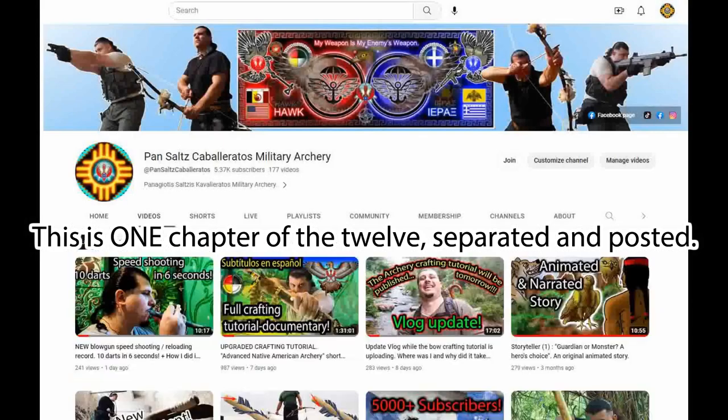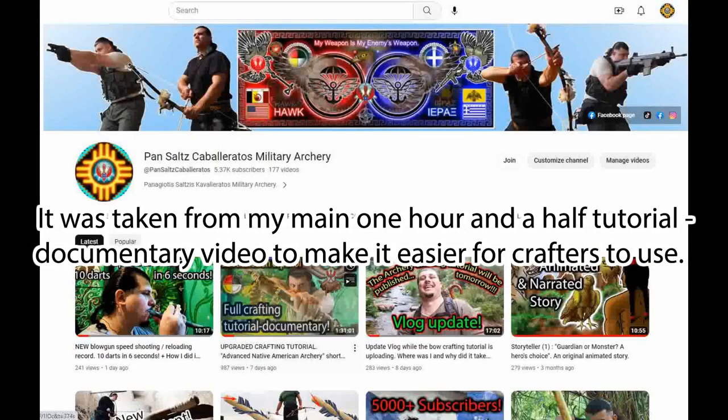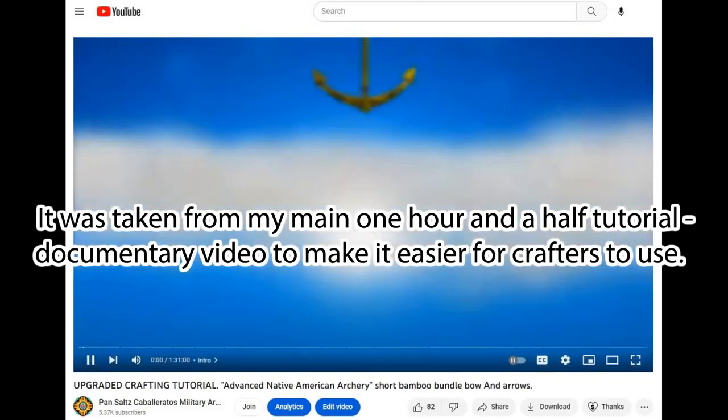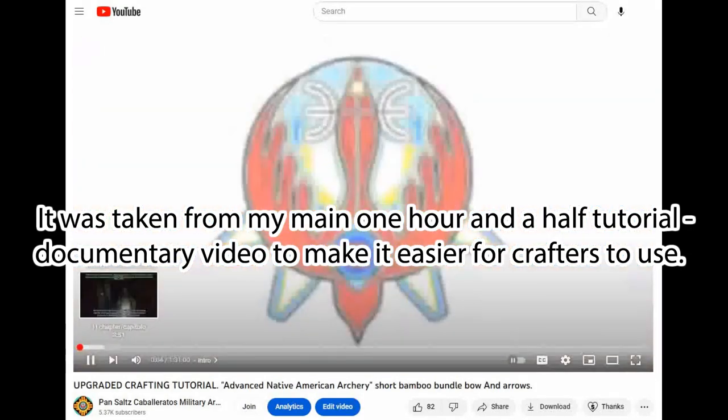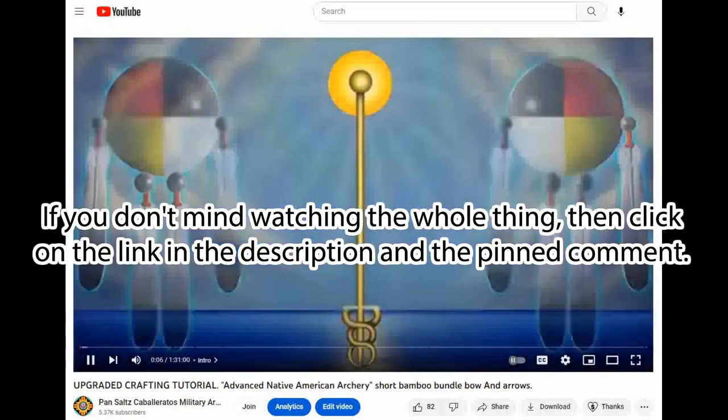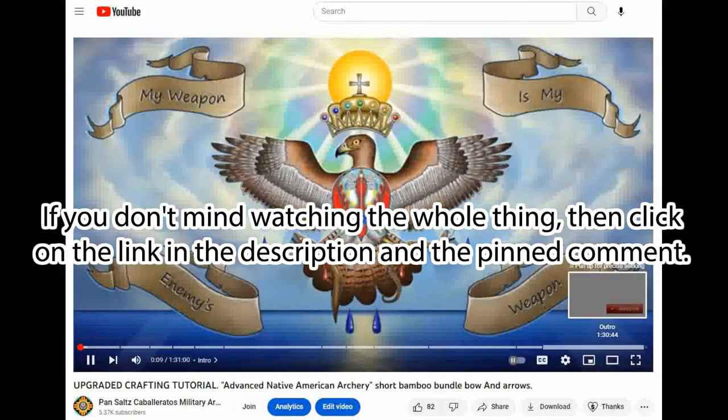This is one chapter of the 12 separated and posted. It was taken from my main one-and-a-half-hour tutorial documentary video to make it easier for crafters to use. If you don't mind watching the whole thing, click on the link in the description and the pinned comment.